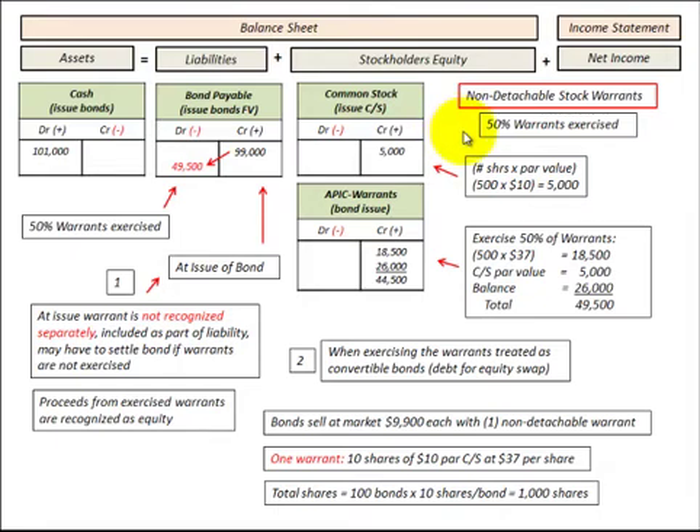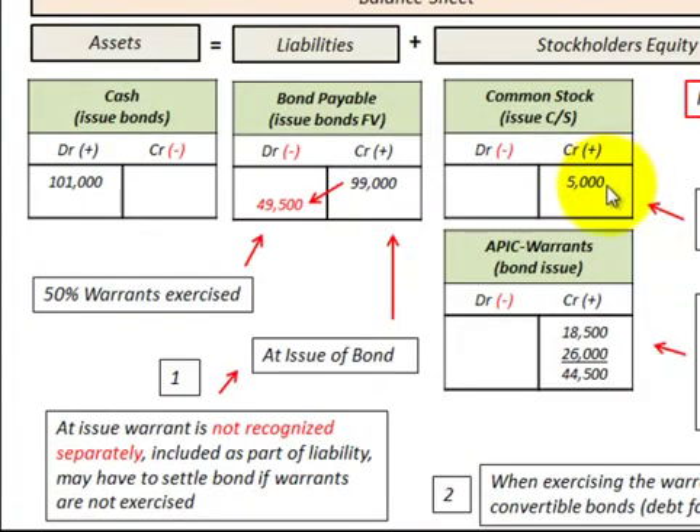Now let's look at the example where 50% of these non-detachable stock warrants were exercised. We're going to look at this as a debt-for-equity swap on those bonds. Any proceeds from the exercised warrants are recognized as equity — not as cash, but as equity. Conceptually, the proceeds on these exercised warrants are recognized as equity in the company.